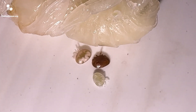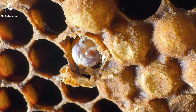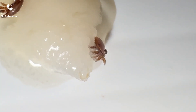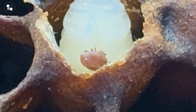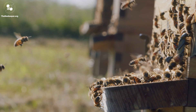Varroa mites are about the size of a sesame seed and look like a little tick. It's a parasitic mite that lives on both the developing larvae and the adult bees. They feed primarily on the bee's fat body tissue, which is their equivalent to a liver. As a result, Varroa has an impact on both the individual bee and the colony as a whole.